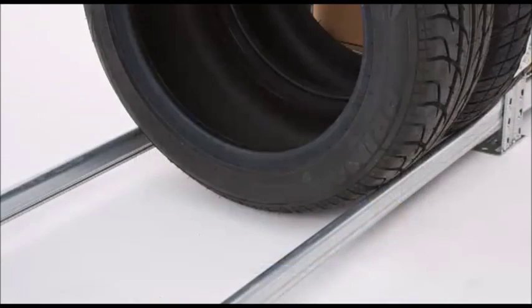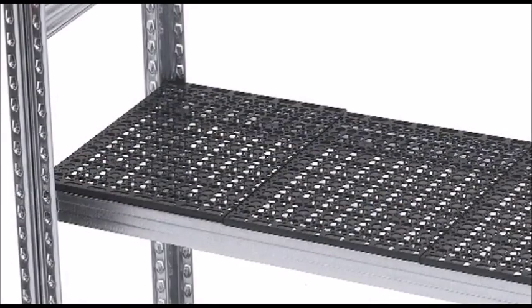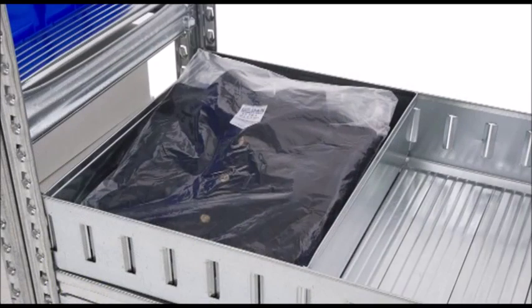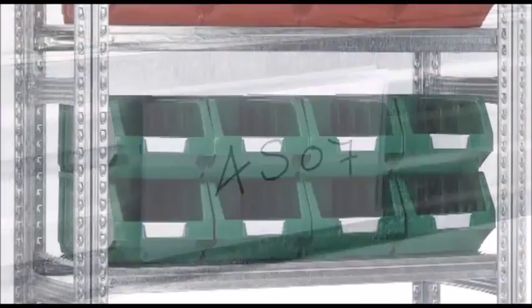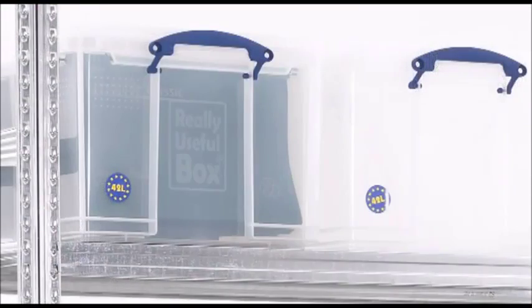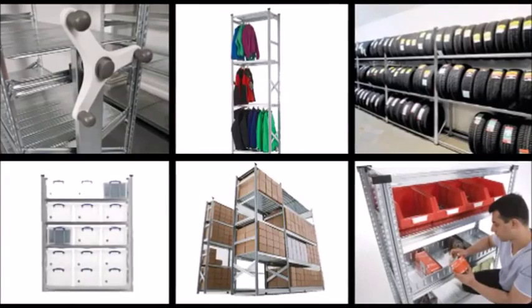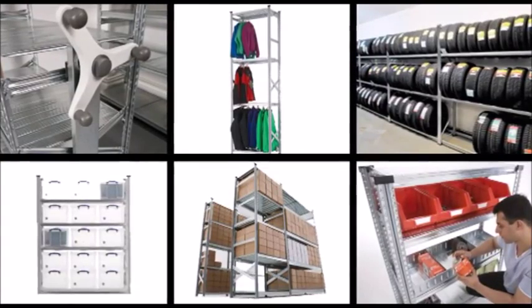Garment hanging or tyre support beams, plastic shelving rather than metal, modular containers, steel storage bins, shelf dividers, label holders, plastic storage bins and plastic or cardboard archive boxes — all of these options make it possible to use Super Shelf for a great variety of applications.